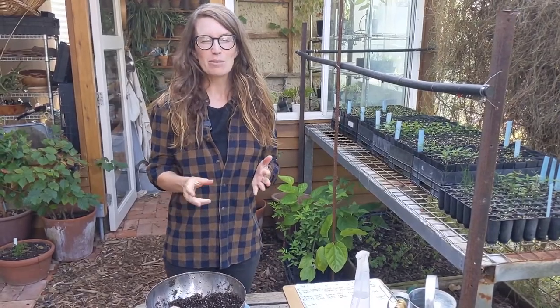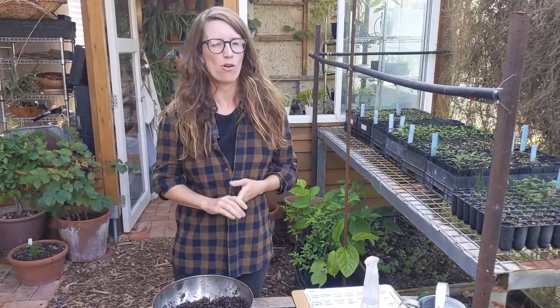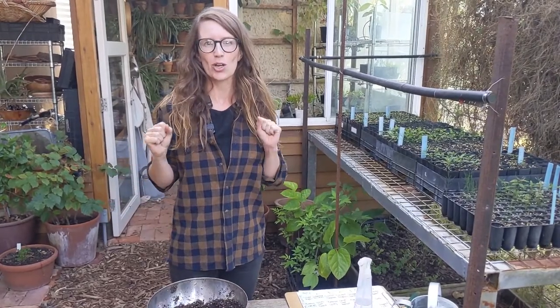This video is part of our Simple Living series, thanks to Resilience South for supporting us — the cities of Onkaparinga, Marian, Mitcham and Holdfast Bay. This is a whole series so we're going to have lots of other videos coming up over the year, and this one is our winter gardening.